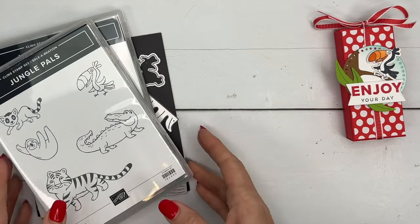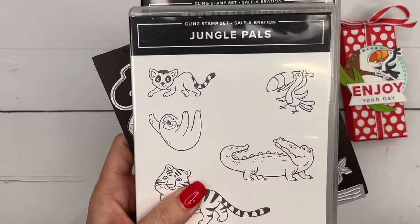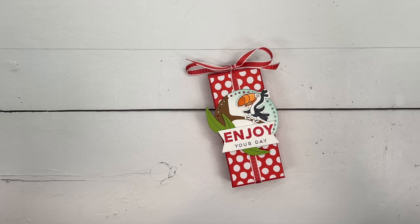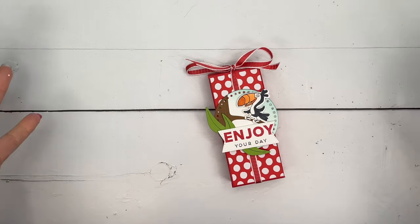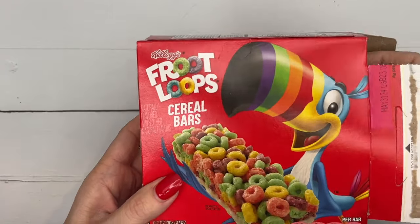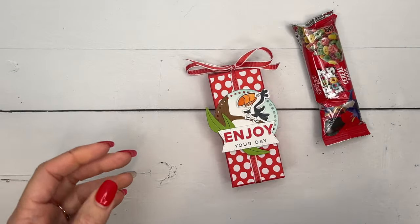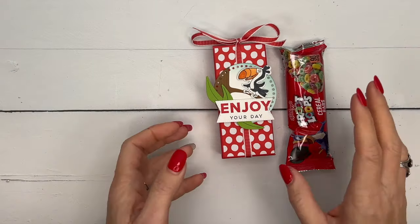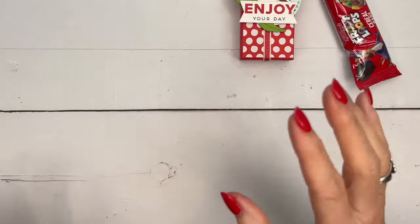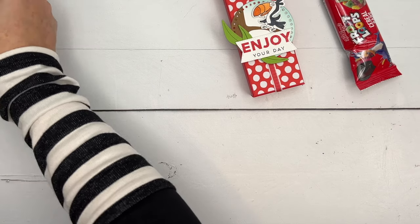Okay, let's get started! The toucan — the first thing that popped into my mind was Fruit Loops, right? The toucan and Fruit Loops. But I couldn't make a treat box for just Fruit Loops — did you know they have Fruit Loop cereal bars? So of course we're going to make a box for our little guy. Let's make our box first, but we need the glue to dry on our tag, so let's put that part together first.